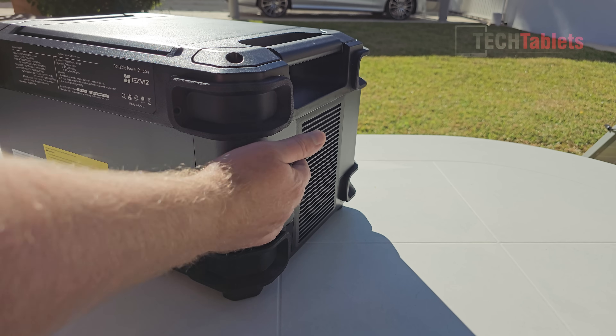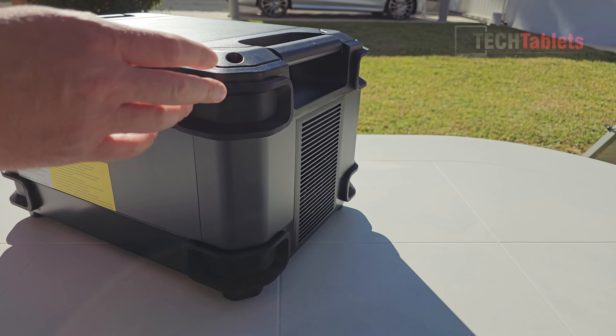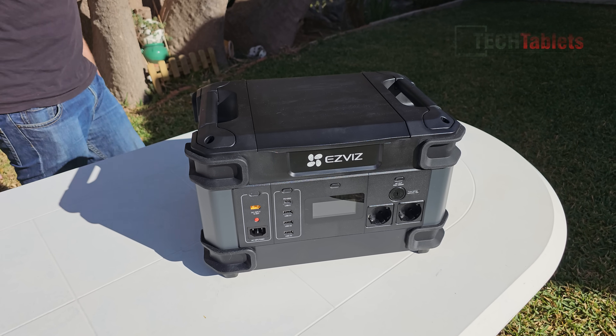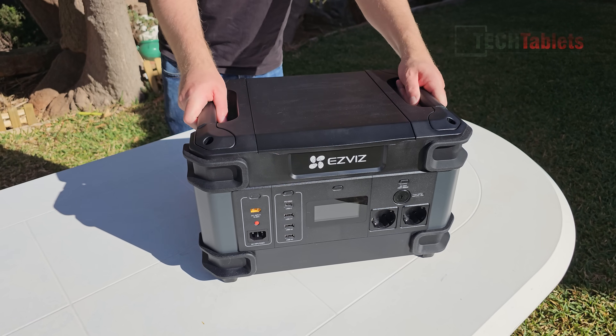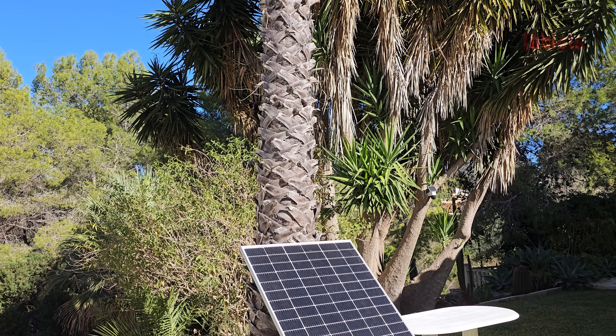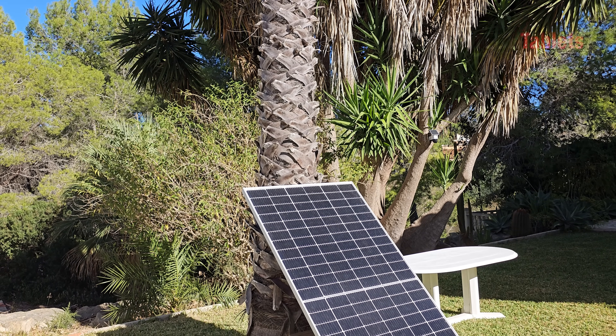There are solid rubber corner bumpers to protect the unit, and two very solid handles on top to help you move it around, because it is heavy — about 21 kilos.